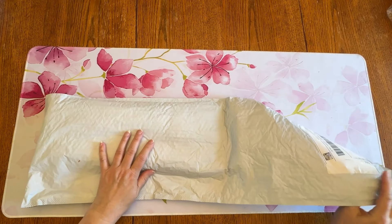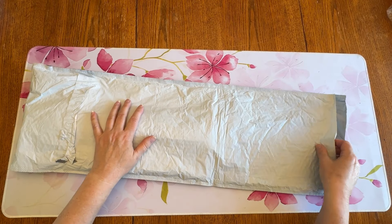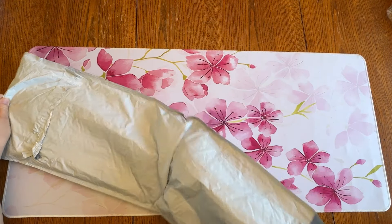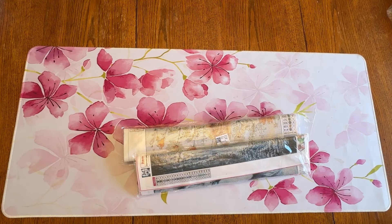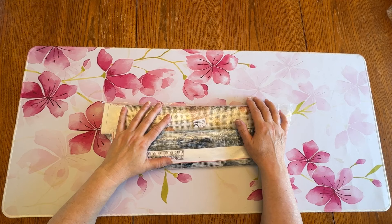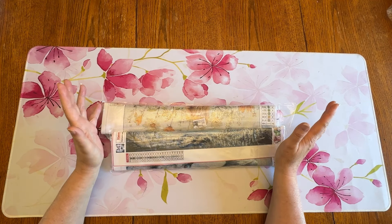It came in a really nice bubble poly mailer, which is a little bit better than the plain flat ones — it gives a little bit more protection. So I appreciate that. And One Day Savings has got diamond paintings, large size, big size, special shapes, ABs, accessories — I mean the gamut for diamond paintings.